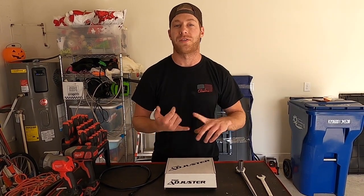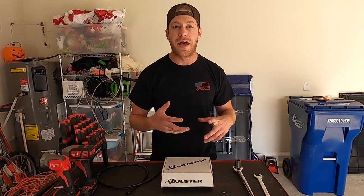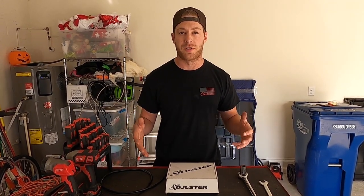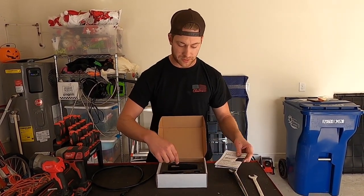It's basically a bone stock truck — the only thing it's got is a five inch exhaust. It's a '96 with the 12 valve, and I'm looking to add a little bit of spice but not go too crazy. Since it's an automatic I really don't want to push the trans, but I also want to have the adjustment on the fly. I looked at other products and I really like the simplicity of this one.